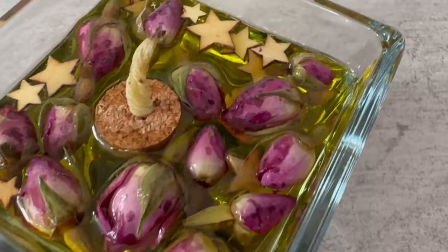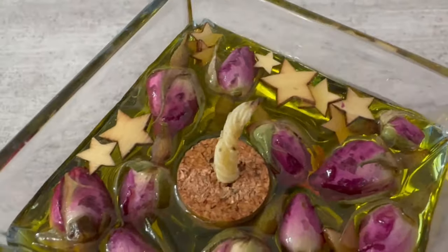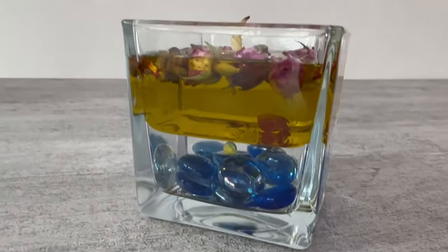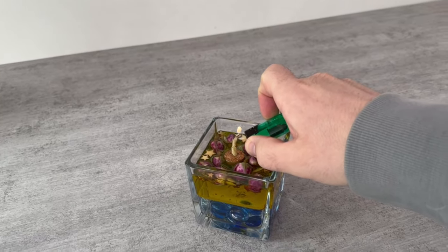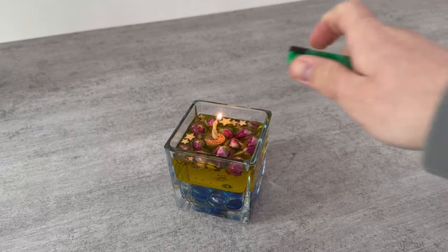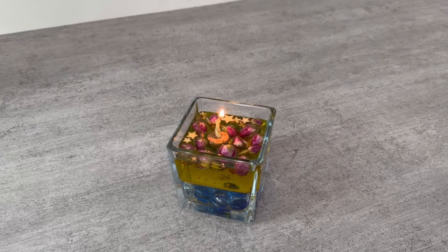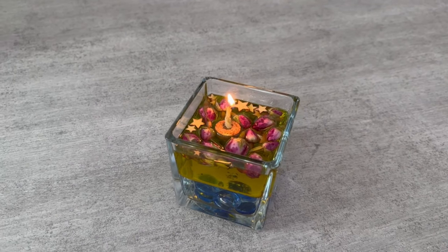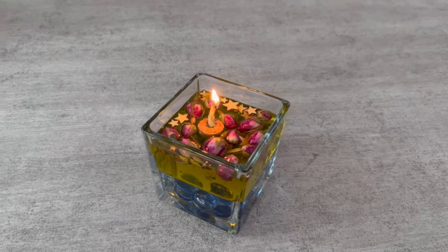And this is what our candle looks like at the end. But why does it actually burn forever? The candle feeds on the olive oil. As soon as there is too little olive oil and only water remains, the candle will go out, as the water will extinguish the wick. You can pour in more olive oil at any time and relight the candle — so you have a candle that really does burn forever.